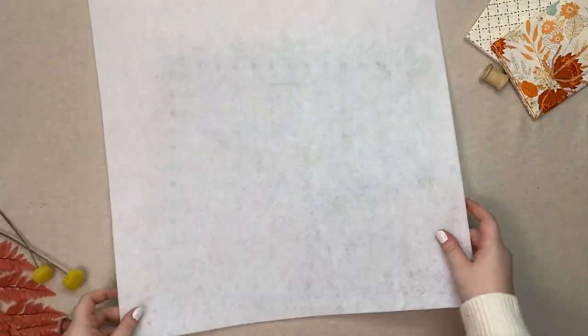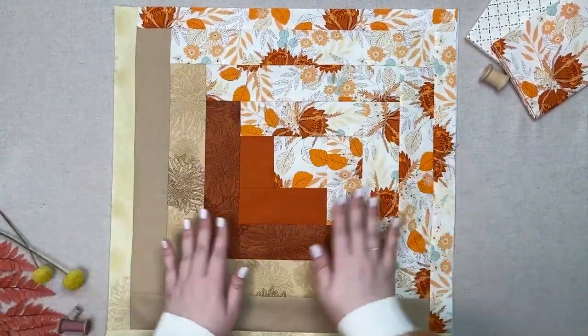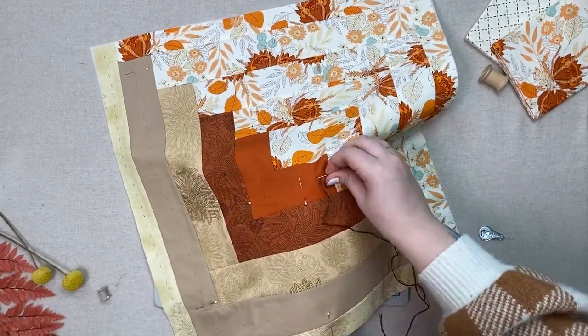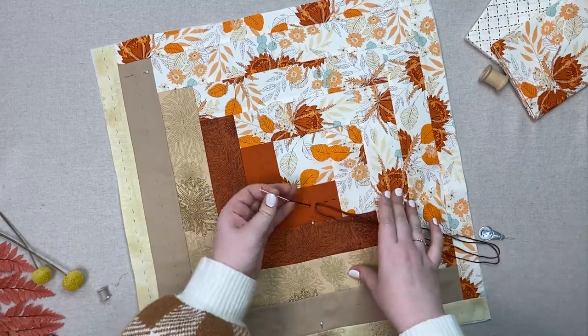Take your batting and lay your bag exterior on top right side up. Quilt both the front and back as desired. We decided to hand quilt a running stitch along each of the blender pieces to give it a more cozy and relaxed feel, but feel free to quilt your bag pieces as you see fit.